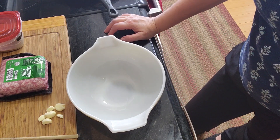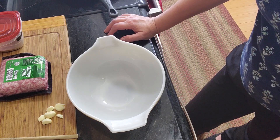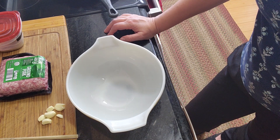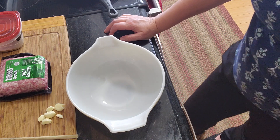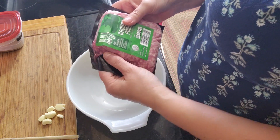Welcome everybody in my kitchen. Today we're going to make some Hungarian sausages with some cabbage and potatoes. Normally you would make sausage in casing, but today we're just going to make it without casing.